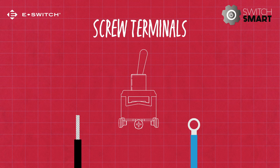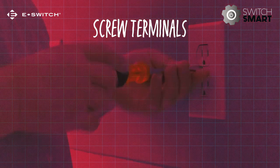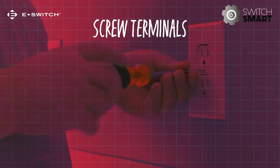Screw terminals are exactly as they sound. A wire is connected to the switch by wrapping the wires or threading the ring connector through the screw terminals and then tightening it to form a solid connection. If you've ever replaced an outlet or light switch in your home, then you've likely come across this method before.